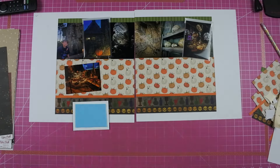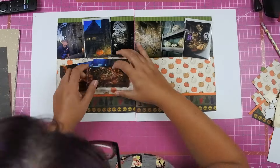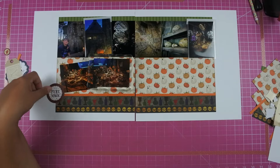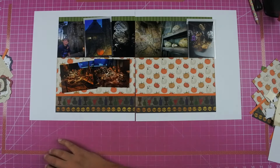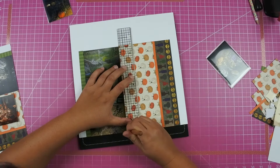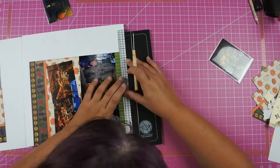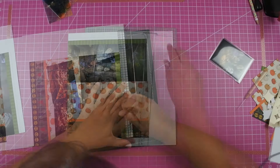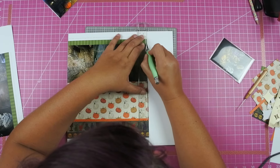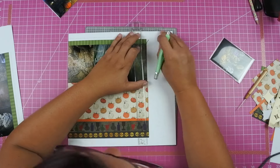I started to pull out some embellishments but remembered that I wanted to stitch on this layout. I added a row of stitching on the pumpkins, a row above the green tone-on-tone paper at the top, and a row between the two darker pieces — the paper with the bottles and skulls. I did realize as I was stitching that my photos and papers didn't line up, so I used my X-Acto knife to trim that off.